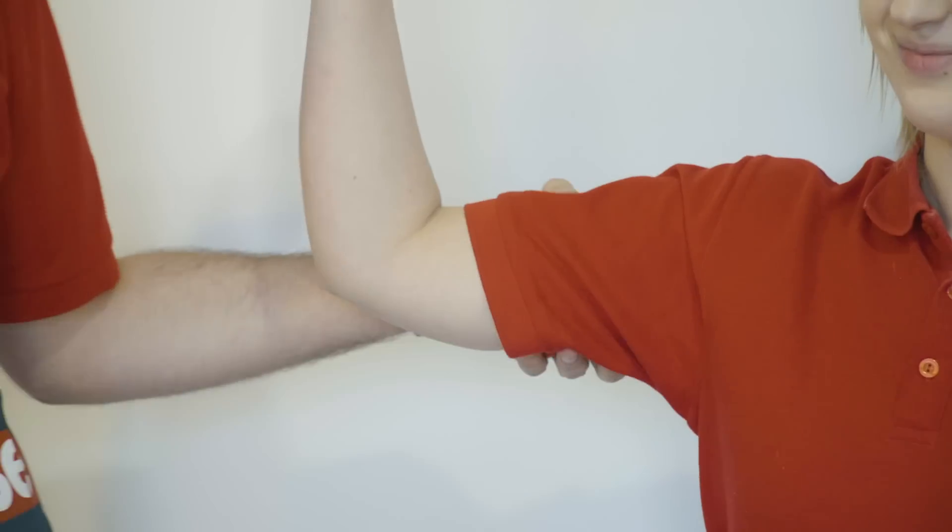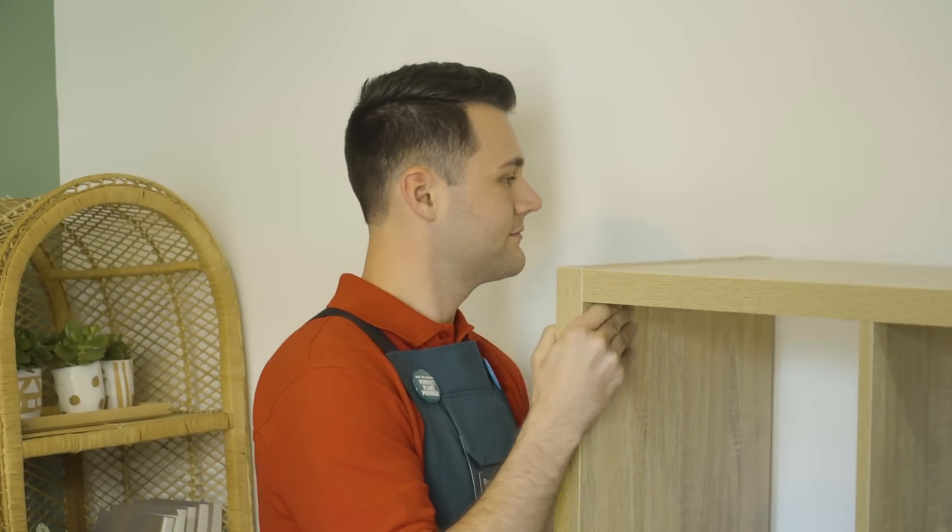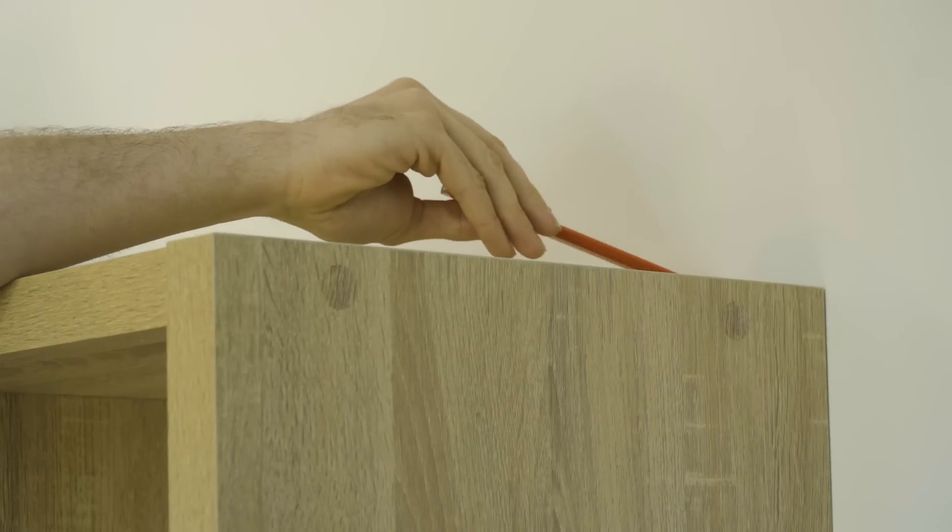Grab a friend with huge muscles to help you lift the cube shelf onto the wall to see where you'd like to mount it. Use a pencil to mark the top edge of the cube shelf so you know where to mount your brackets.